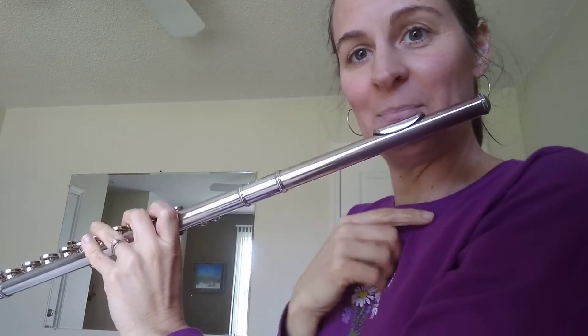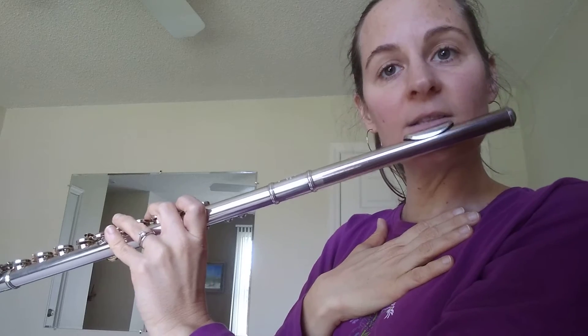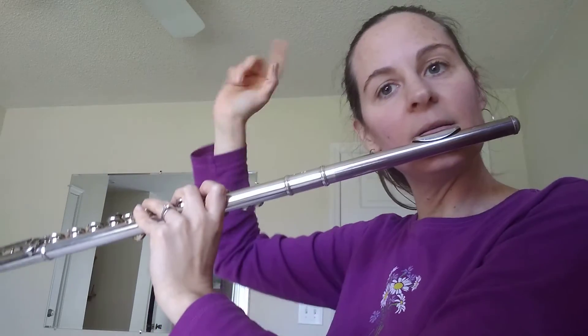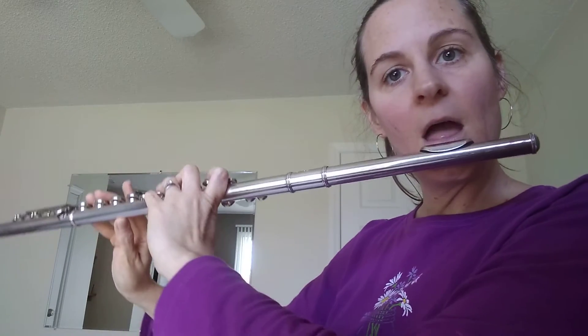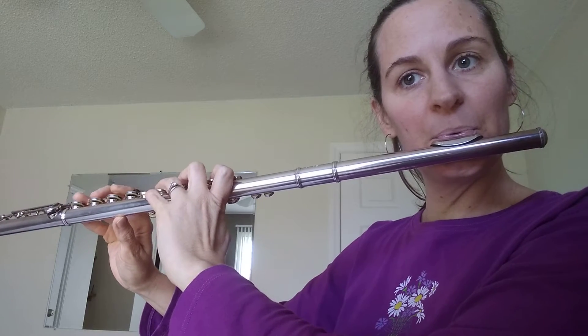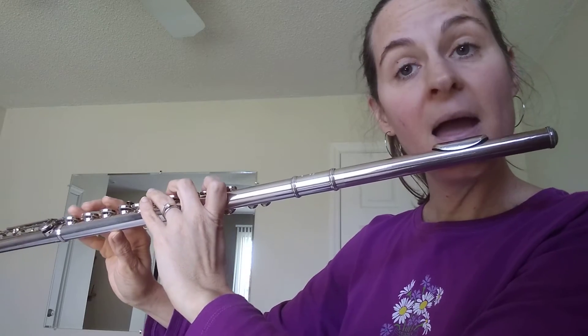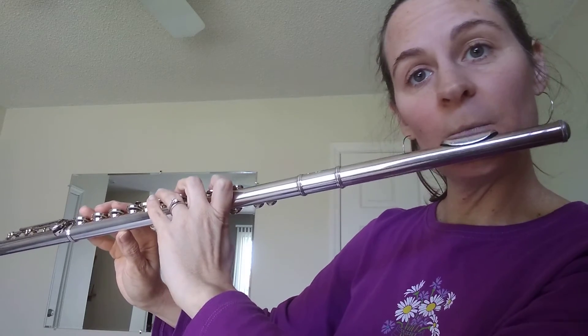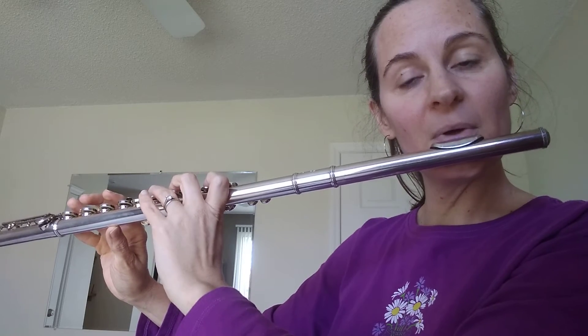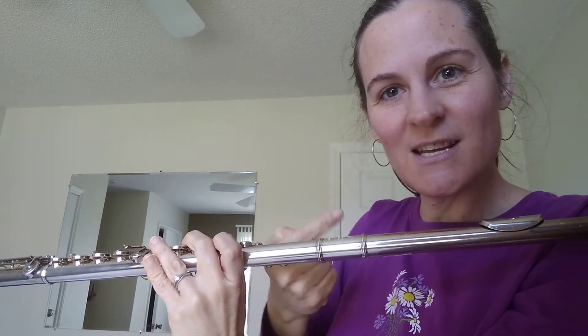I ran out of breath. Practice it slurred — take breaths wherever you need to, but try and slur your way up and slur your way back down. And then add on a little bit of low. All I did was continue the scale down to G and back up. Also practice it tongued — practice it slurred, and then practice tonguing every note.